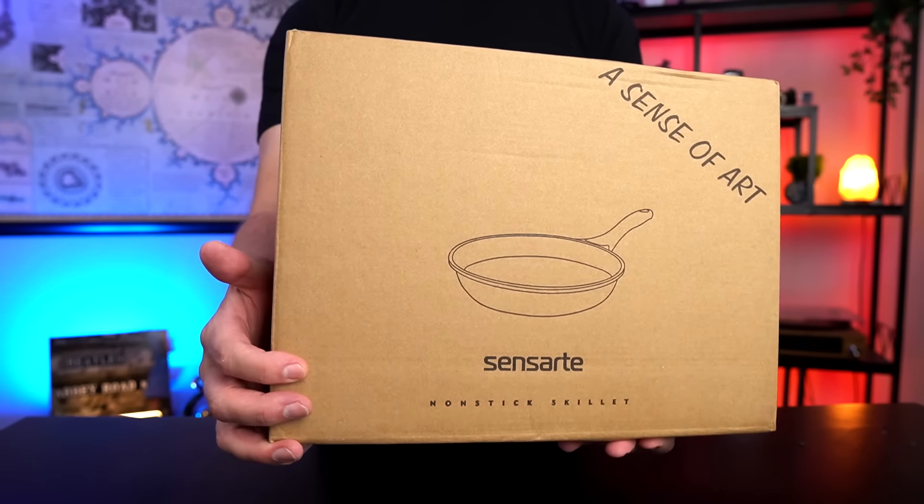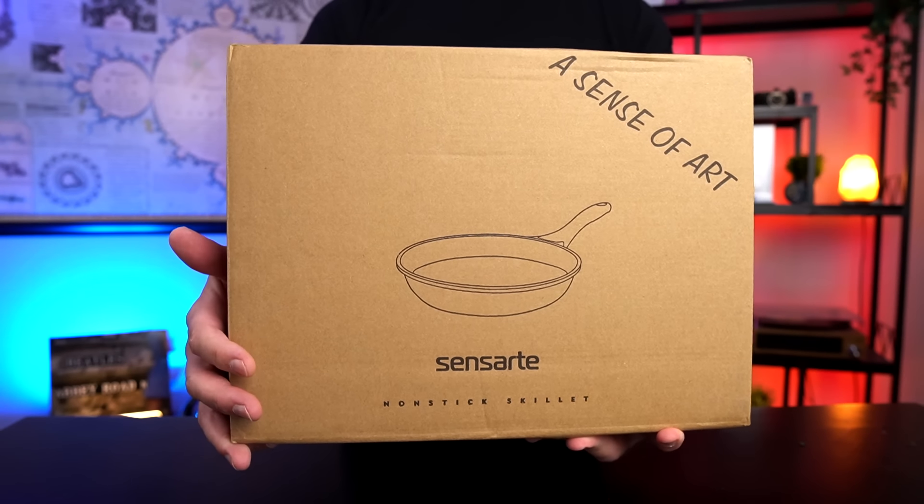Welcome back everybody. Today I'm back with the number one best-selling pan on Amazon, and I paid under 20 bucks for this one. Is it the number one best seller because it's cheap or because it's good or both? I've been using this for about three weeks now and I have an answer for you. But let's flashback to day one when I first unboxed it. Let's take a look at the Sensart non-stick skillet.